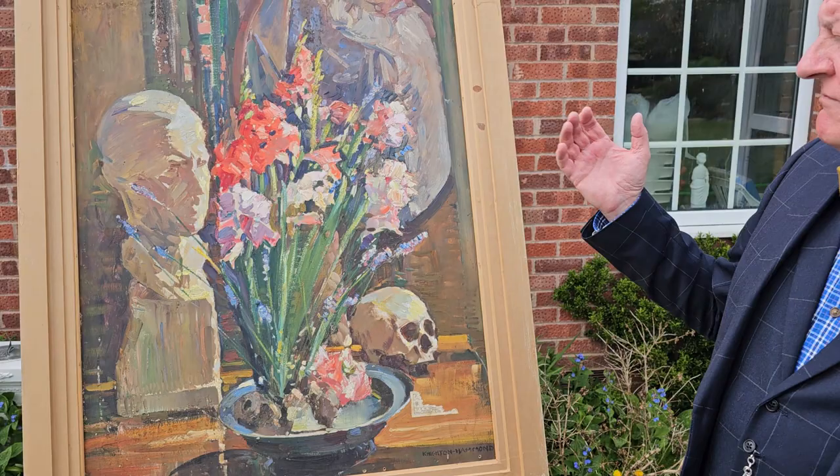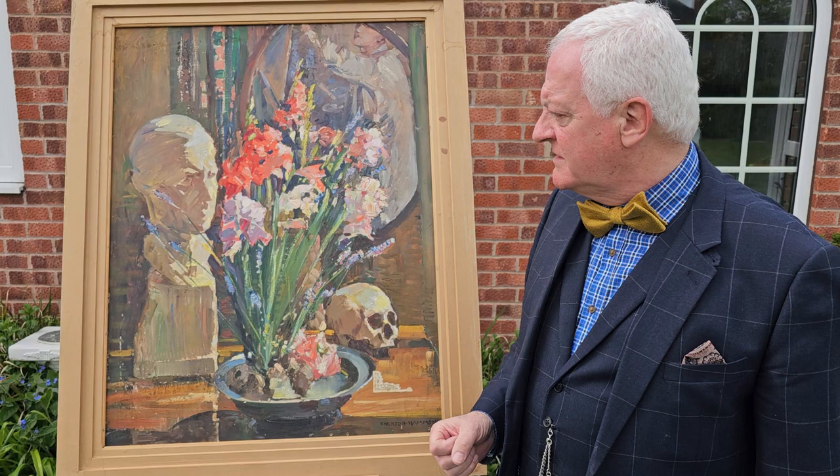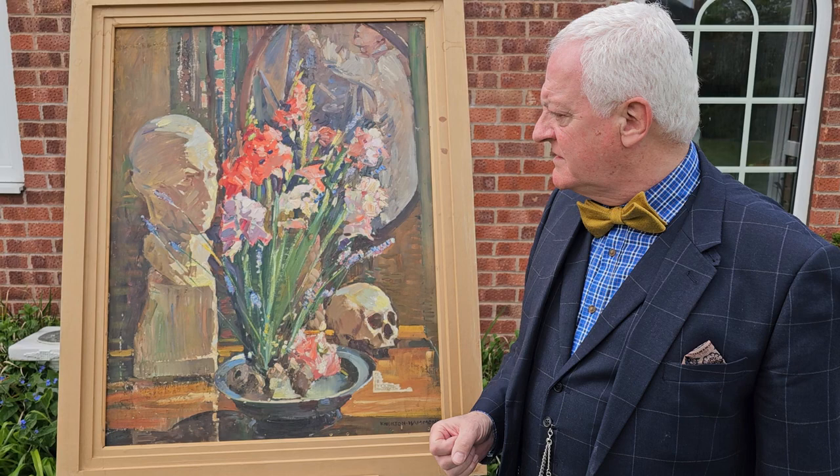Knighton Hammond has used very thick impasto oil paint to give texture to the foliage and the actual flowers themselves, and similarly you can see how he creates the modelling of the bust with just different tonal qualities and colour qualities. It just shows you the modelling of the bust and how he depicts it in paint.